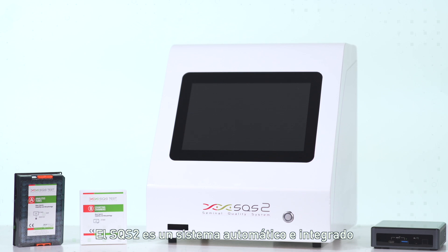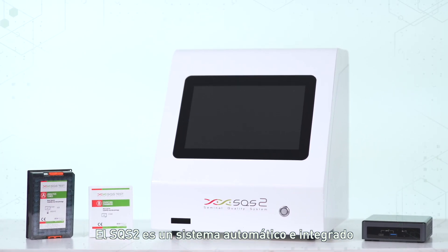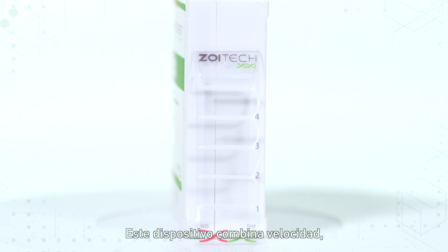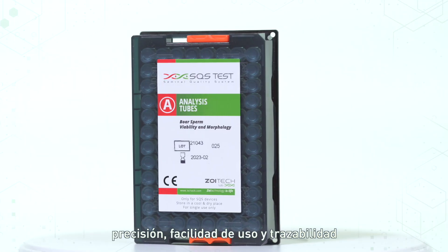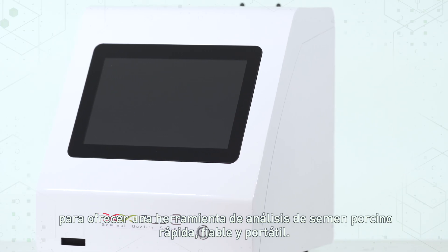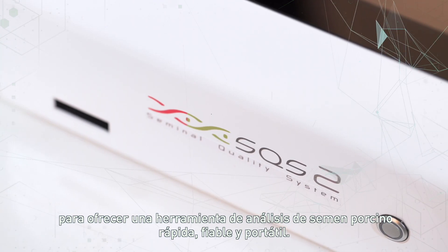SQS2 is an automatic and integrated analysis system to evaluate boar semen quality. The device combines speed, precision, ease of use and traceability to offer a fast, reliable and portable boar semen analysis tool.